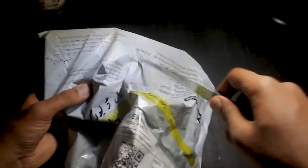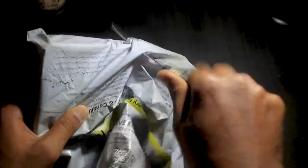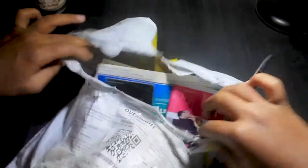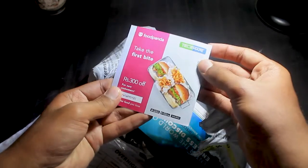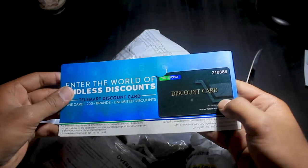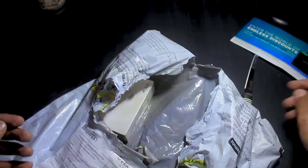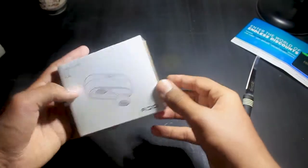First of all, let's unbox it and see what we have. We have a parcel from Telemart, so let's quickly open it. Inside I can see some cards — this is a voucher from Telemart and a discount card from Telemart.